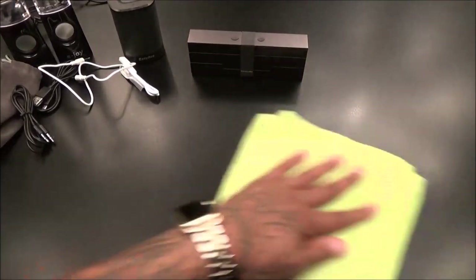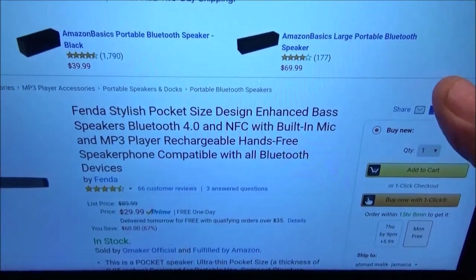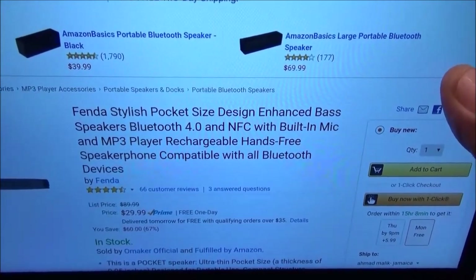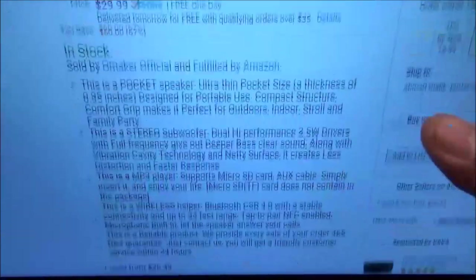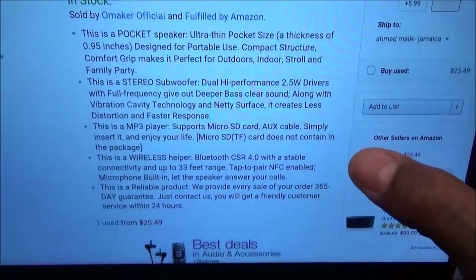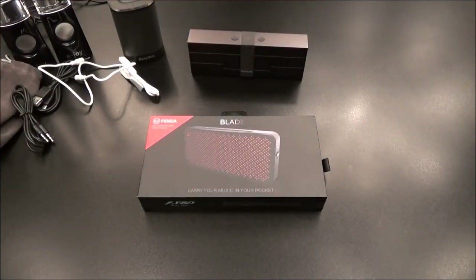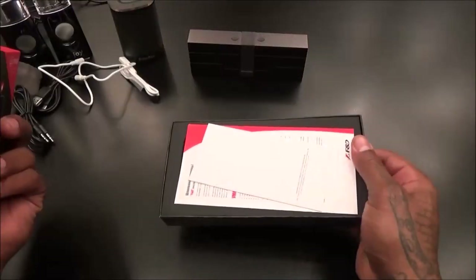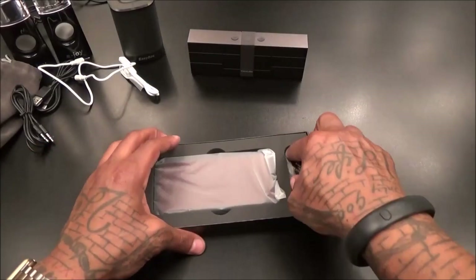Next we got the Fender Blade. Pocket-sized design, enhanced bass speakers, Bluetooth 4.0, NFC, built-in mic and MP3 player, rechargeable hands-free speakerphone, compatible with all Bluetooth devices. This one is going to run you $29.99 - another $30 speaker. It also supports micro SD card and aux cable, NFC, 33-foot range, and you get a 365-day guarantee. For $30 this looks good on paper. It's super lightweight - has to be super pocket-sized.